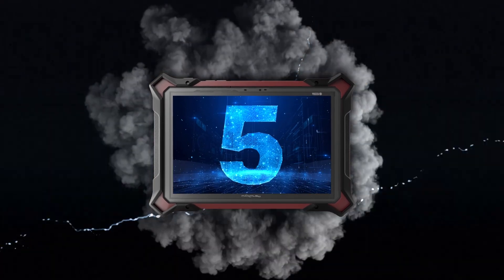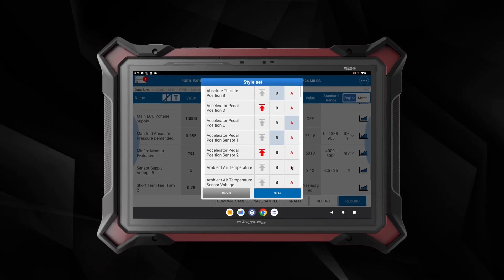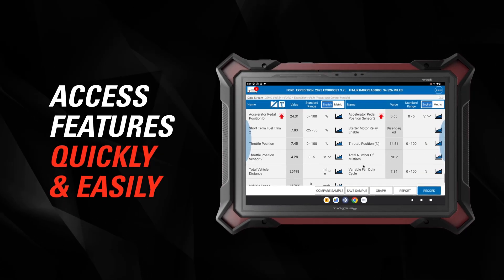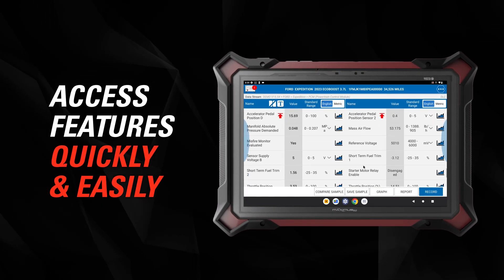Intuitive user interface: the redesigned user interface offers an incredibly user-friendly experience, ensuring you can access the features you need quickly and get results faster.